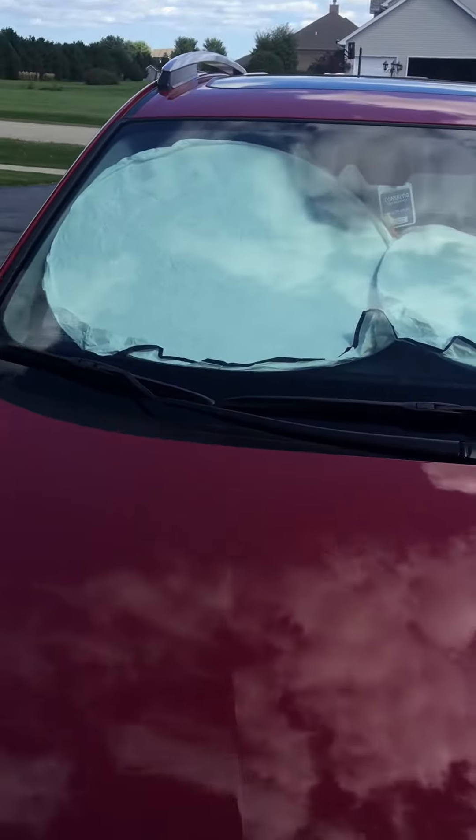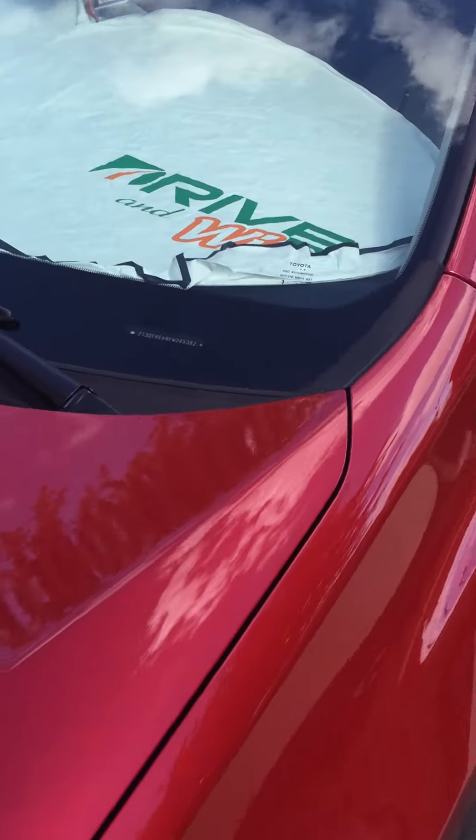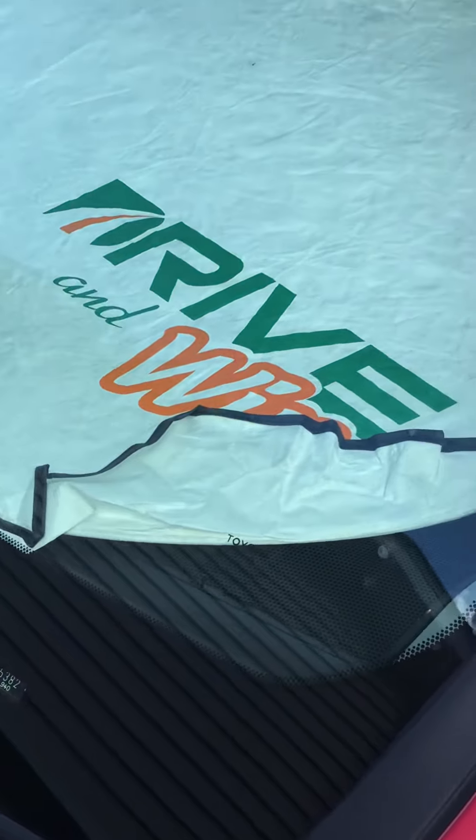Boom! This is certainly a large one. You can see how big it is. Pulls up really nice.